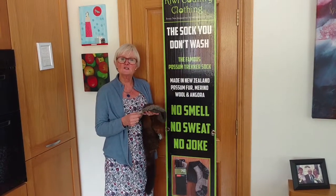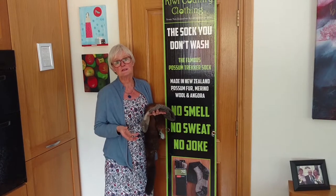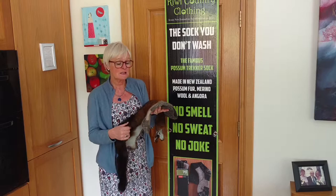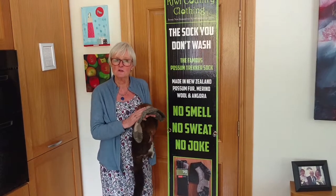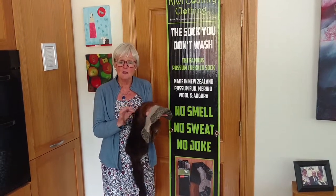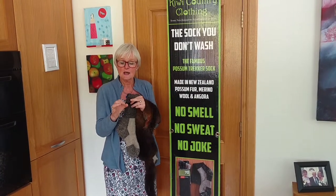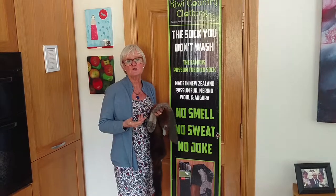We recommend washing them probably two or three times a year. The reason being the possum itself is antibacterial, so it's actually killing all the bacteria in your feet. The fibre is hollow, so while it's hollow it's doing two things: it's drying out your natural sweat and it's also regulating your body temperature.